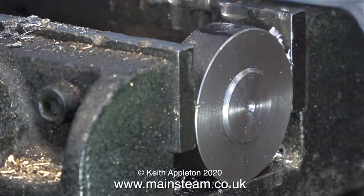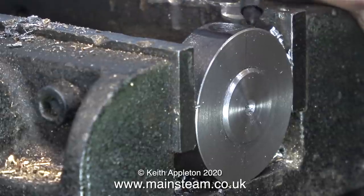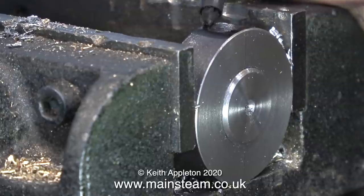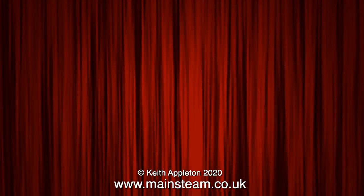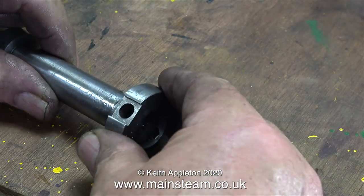Note to self: put some packing under the part next time — although in this case it's a bit late for this machine vice. It's a crappy thing anyway; I've had it for many many years and if you look at it closely it's had a lot of abuse, some accidental and some intentional. So how did my calibrated eye work this time? Well, I think it's going to be okay.